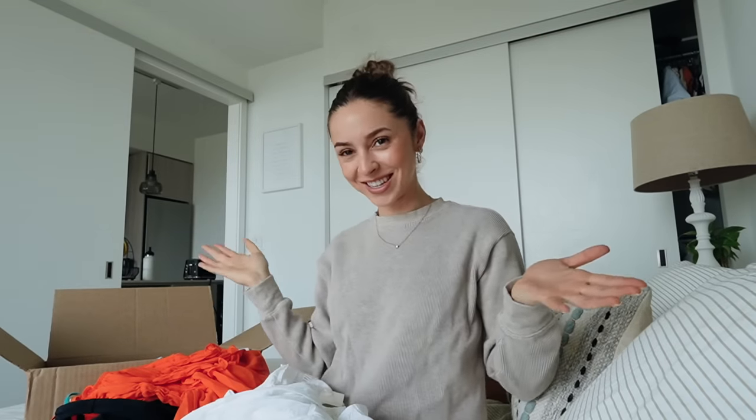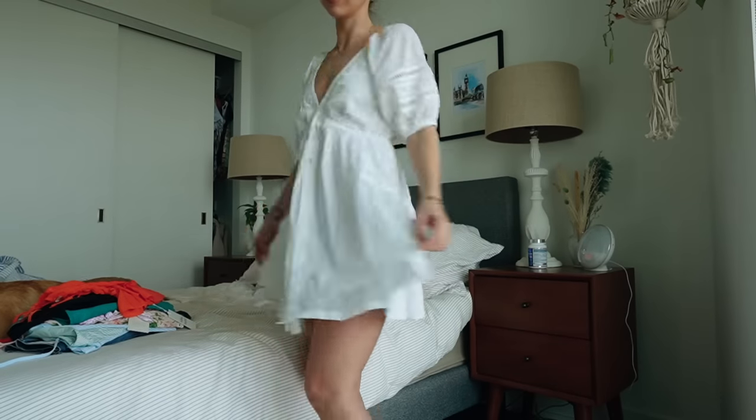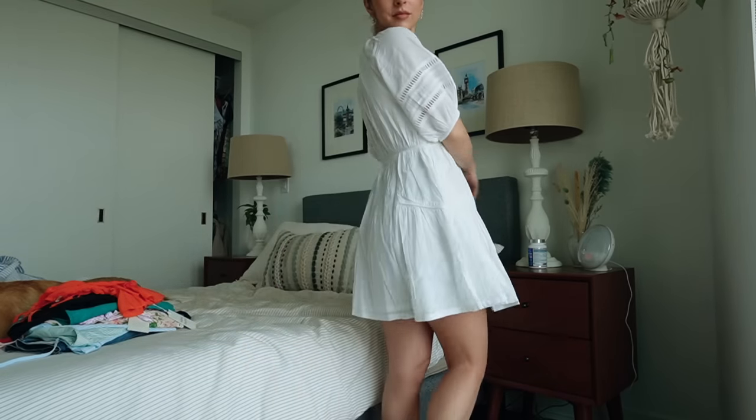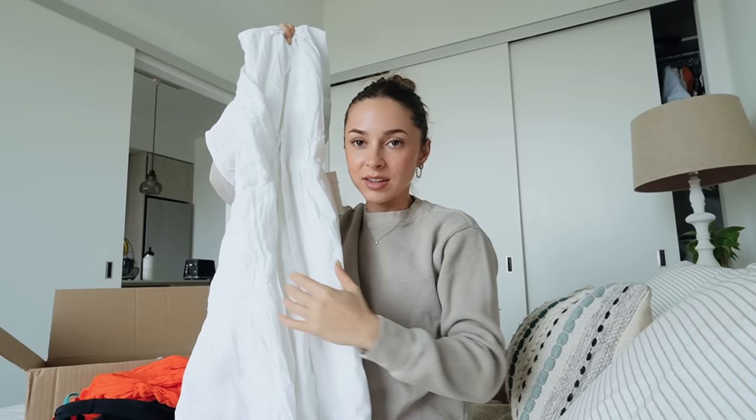We just have a couple more things and they're all dresses - because you guys know I love dresses. First up, this one's from Tula Rosa. I'm obsessed. It's this white dress - very beautiful. It's got all these like cutout detailing, it's got buttons going down, and it's ruffly and beautiful. It's got these lace parts. Stunning.